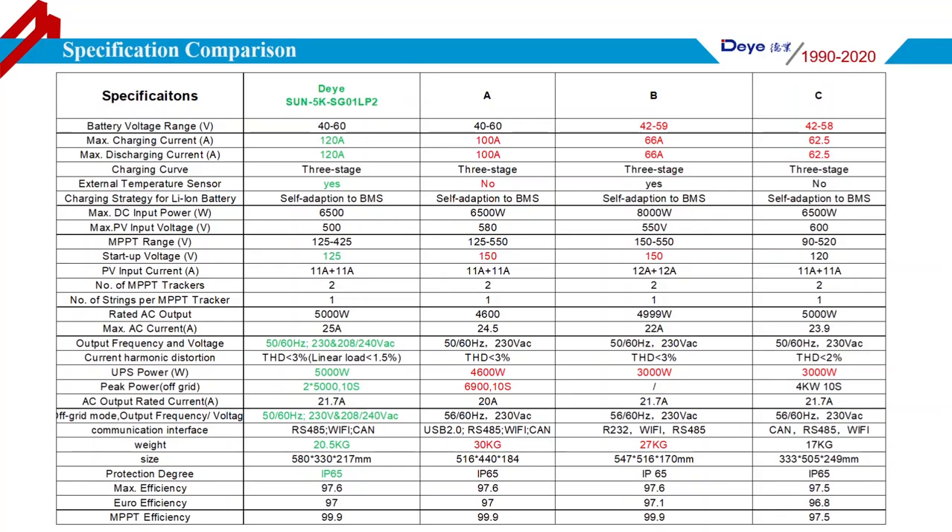This page shows many differences among major hybrid inverter brands on the market. The green parts indicate where the Deye Hybrid Inverter has advantages compared with other brands. The first green entry is 120A, which is the maximum charging and discharging current of the Deye 5kW Hybrid Inverter. For others, most are below 100A. With this feature, the Deye 5kW Hybrid Inverter has 5kW output power in off-grid mode.